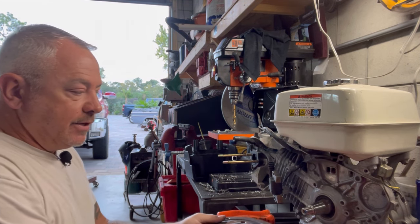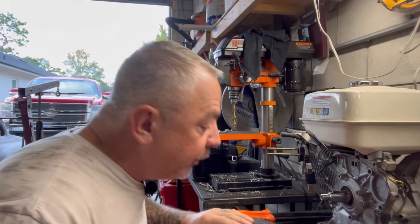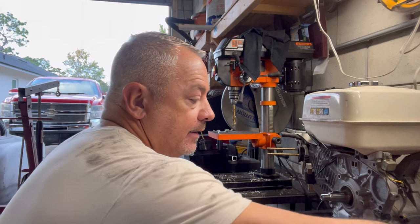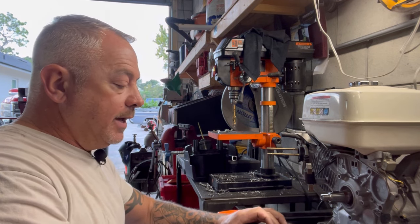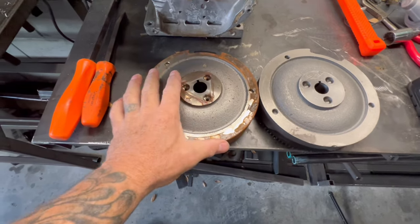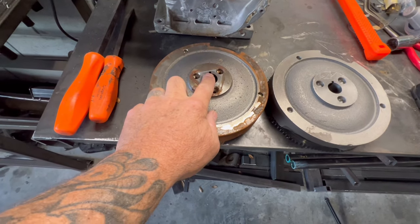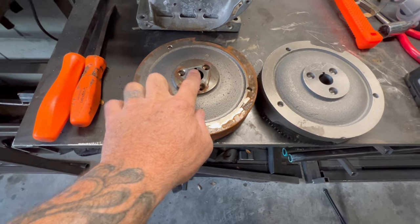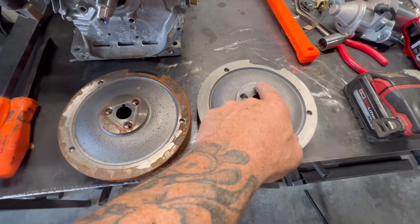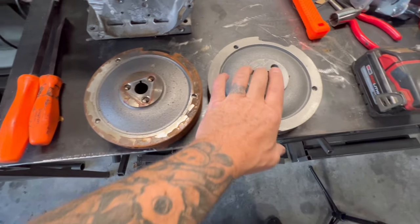Now is a great time — this is actually a really important step. I'm going to pull the camera down. We need to verify that our keyway and our magnet are in the same location. This is our old flywheel, this is our new flywheel. We're going to put our keyway at 12 o'clock, and our pickup should be roughly at 1 o'clock — which this one is and this one is. So we're good.